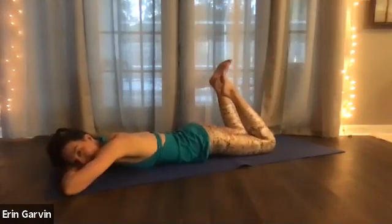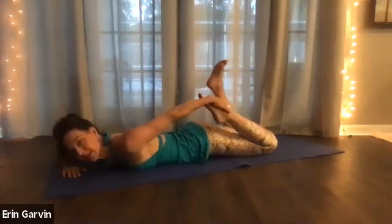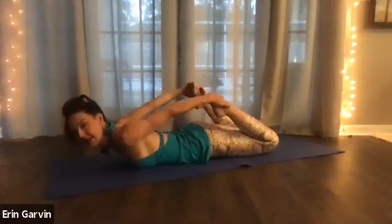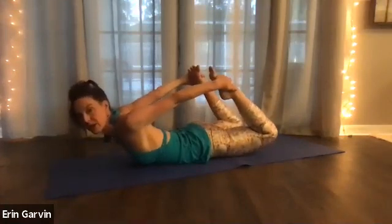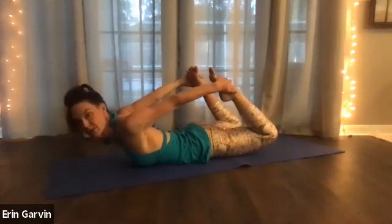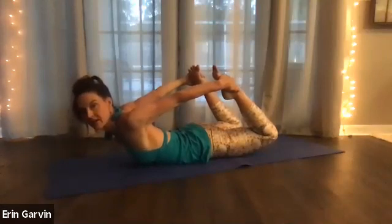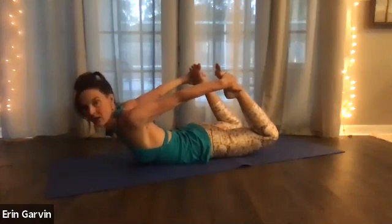You're going to do bow pose. If that doesn't serve you, go after flight, the one we just did. But if you can hold onto your feet or your ankles, that's the next pose. Pull the belly in and lift up. If it's been a while since you've been doing extensions, you can take more child poses between all these extensions. Five, four, three, two. Relax for a moment.